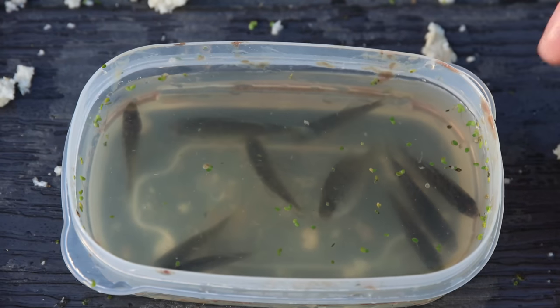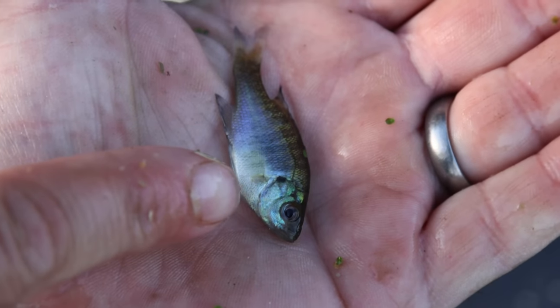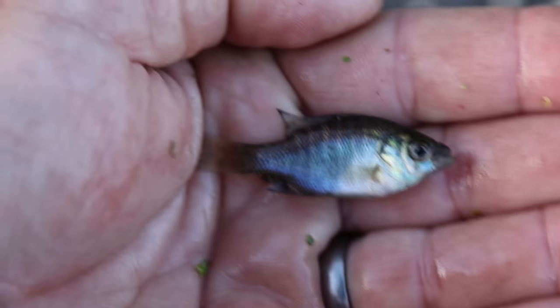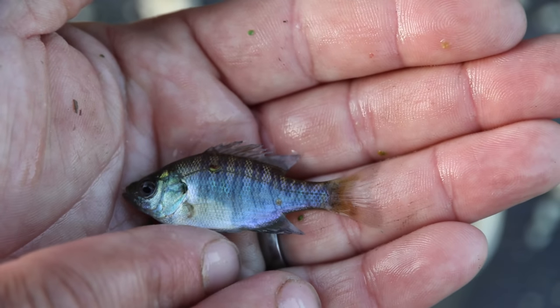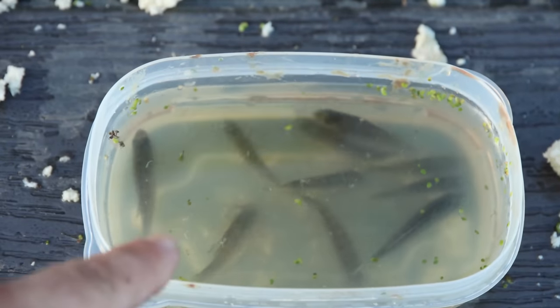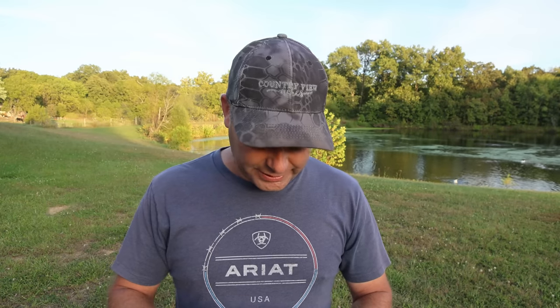I think some are bluegill and some are bass. That one right there has a little blue spot on its gill — I think that's a bluegill. That other one may be a crappie right there. So we definitely have a few different types of minnows, which is good. We ended up catching ten minnows in our minnow trap. I can tell there are at least two different types in here — one for sure looks like a bluegill, the other might be a crappie or possibly a largemouth bass. They're so small it's kind of hard to tell.